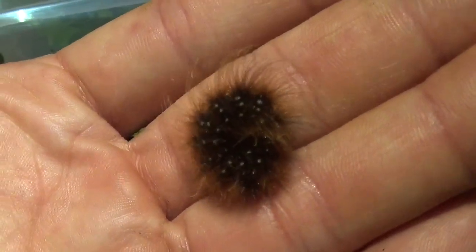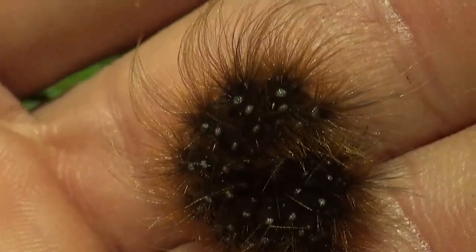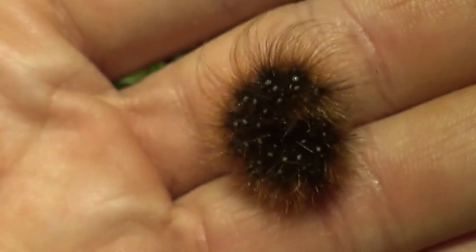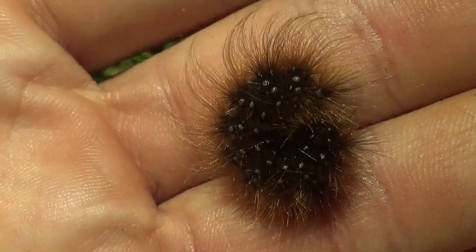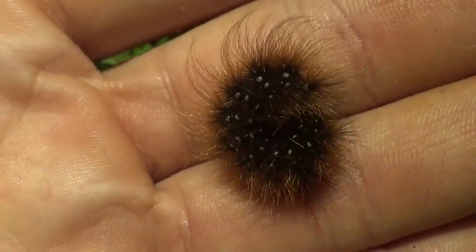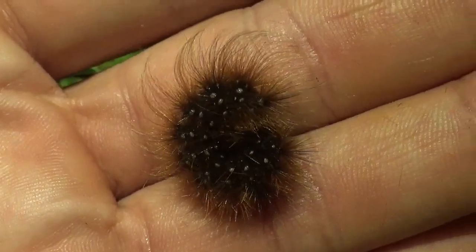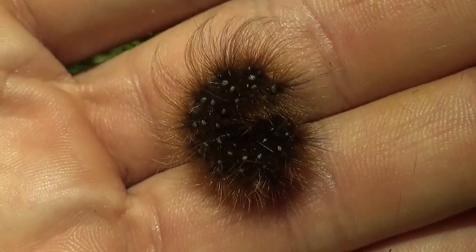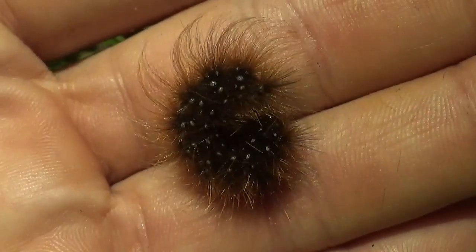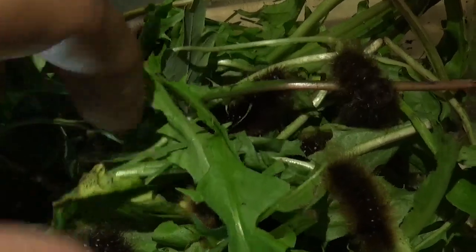However, there is one major challenge ahead of me, and that is overwintering this species. Because in the wild these caterpillars want to overwinter — in fact twice. It has a life cycle that takes two years to complete from egg to adult moth. One time they overwinter in the fifth instar, and the second time they overwinter in the final or eighth instar. That's right, instar number eight — they have eight instars.